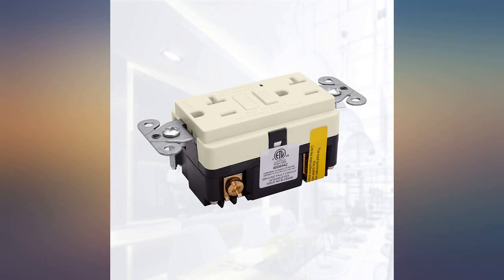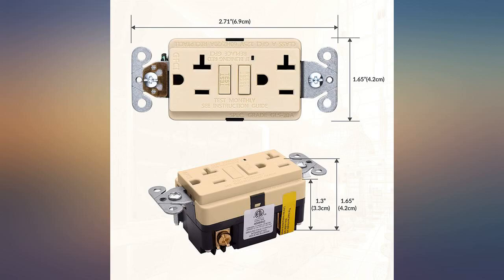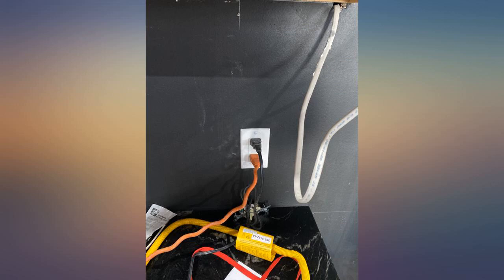These GFCI outlets are built very well — well worth the money. Used to replace 12-year-old outlets around my porch and deck. They are relatively easy to install and seem to work well. I had no issues through the Christmas holiday season with multiple outdoor lights being plugged into the outlets.